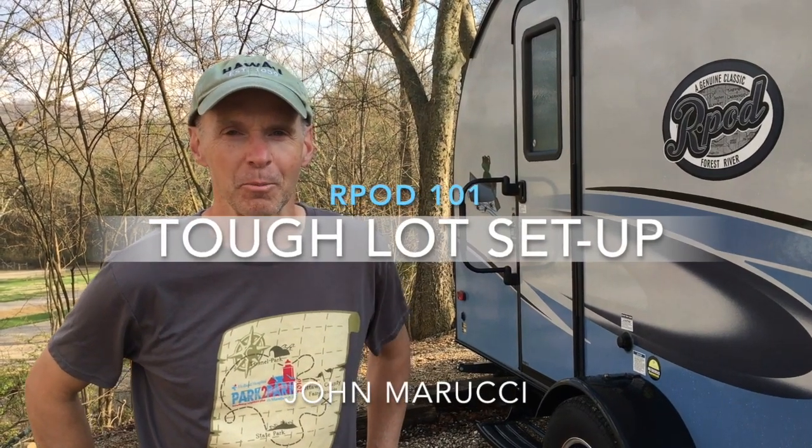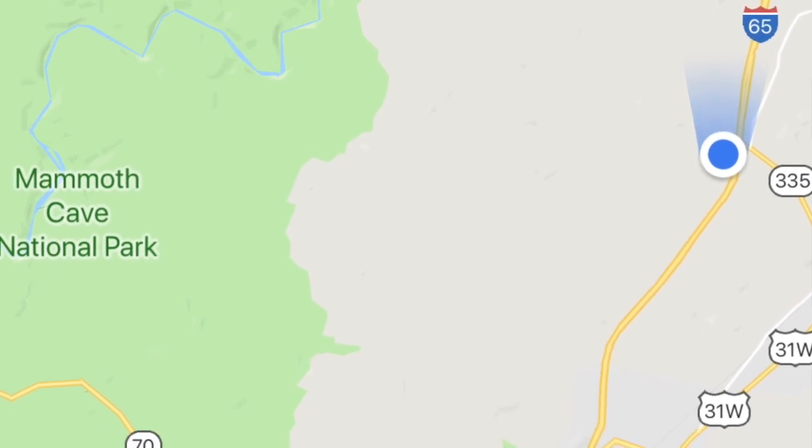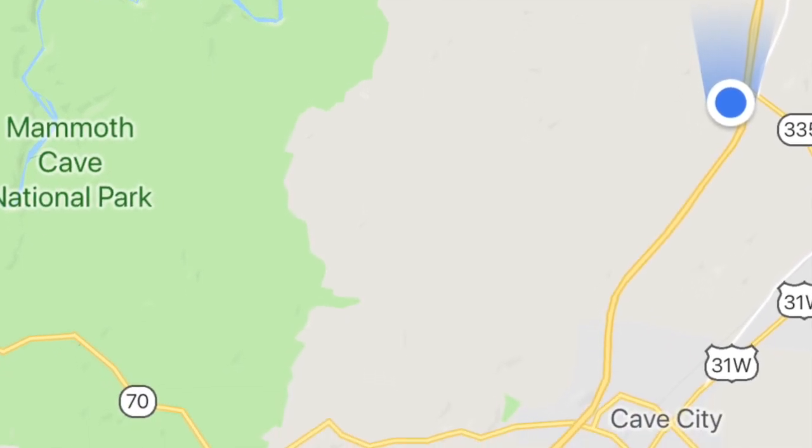Okay, so it's John Marucci. We're coming to you from the Horse Cave KOA, just north of — well, quite a bit north of Mammoth Cave, about 10 miles. So we're in Kentucky. We're doing the one-night thing going back up to Michigan after the winter escape. We're in Horse Cave.